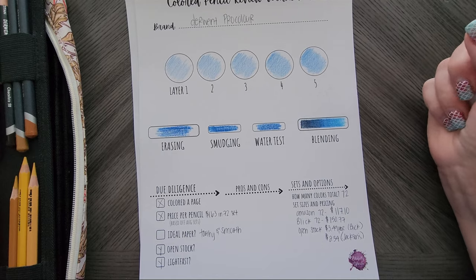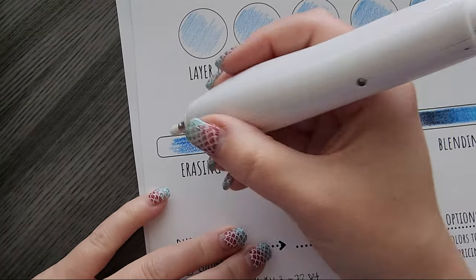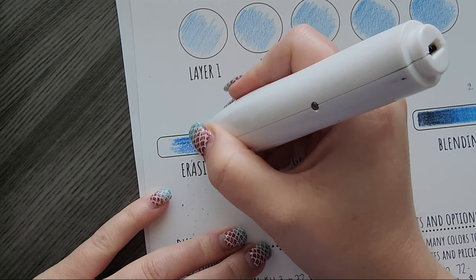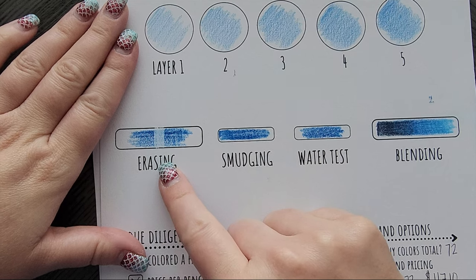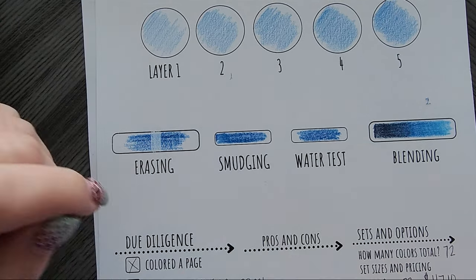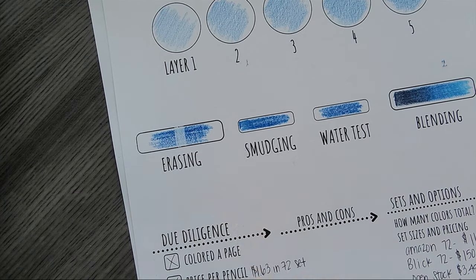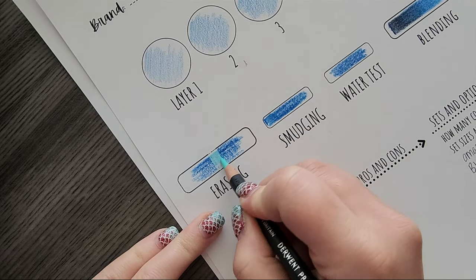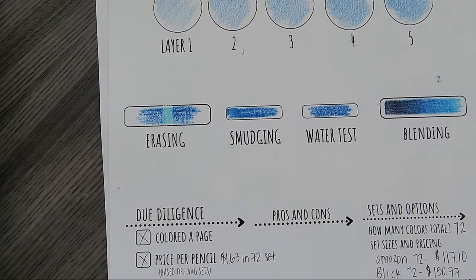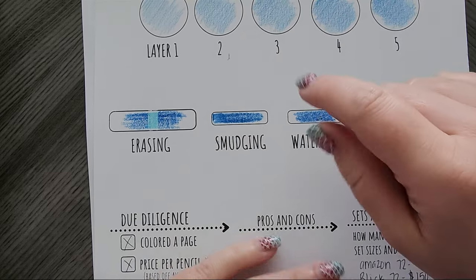A few of the tests I like to do with you guys in person. Erasing — traditionally a wax-based pencil is not going to erase well. So I purposely picked a color known for staining, but look how well these erase. It's because they are so transparent and take so much effort to get pigment on the paper — they don't stain your page. Like I could color over this with another color. I'll grab a nice minty green. Now that I've erased that, I can color right on over it. I didn't damage the tooth of my paper and it came off just fine and dandy.